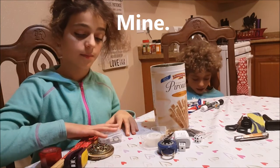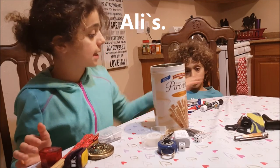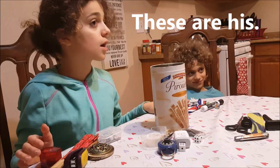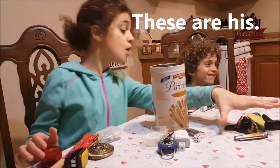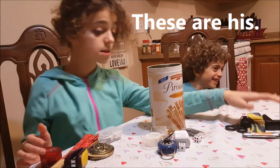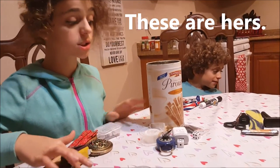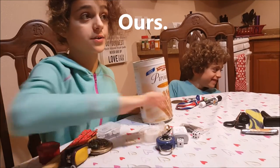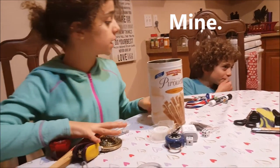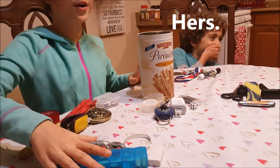Mine, these are mine, Ollie's, these are his. Dad's, these are his, Mom's, these are hers, ours, mine, his, Dad's, ours, hers.